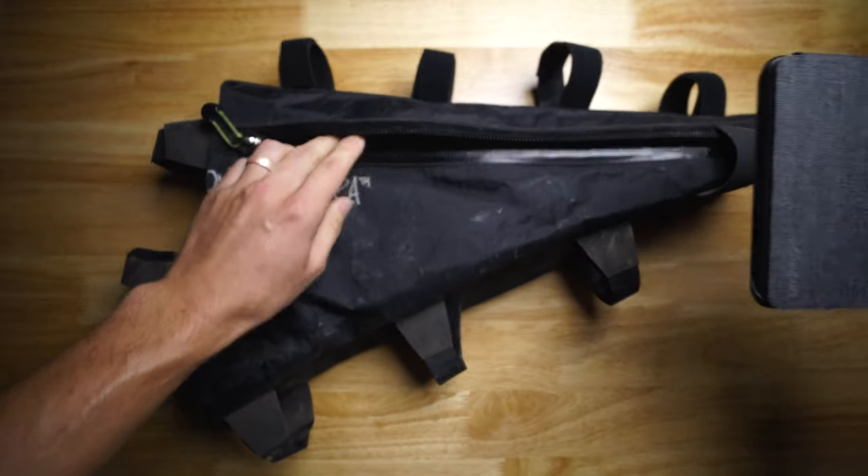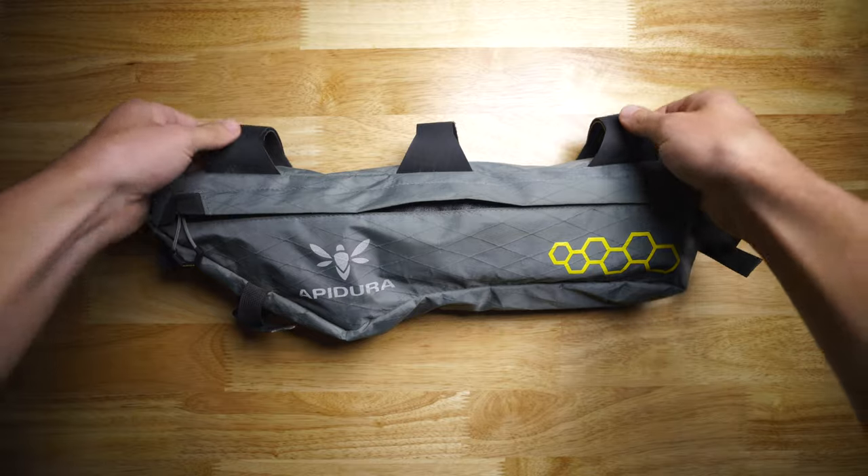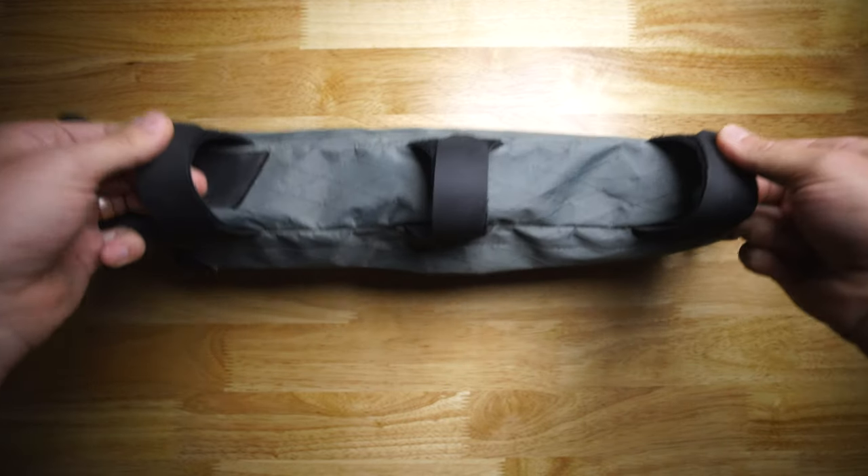It just makes the bike look better. If you're going for something you can easily take on and off the bike, definitely go for the straps. If you're looking for something more permanent — you can still take it off, it just takes a little more time — I would say go for the lacing and bolt-on. The Double Decker Full Frame Bag by Rogue Panda Designs has been probably my favorite bag that I've bought for the Kona Rove.